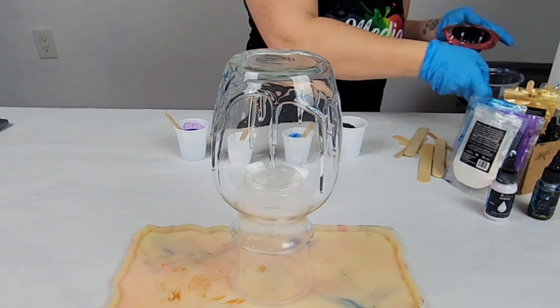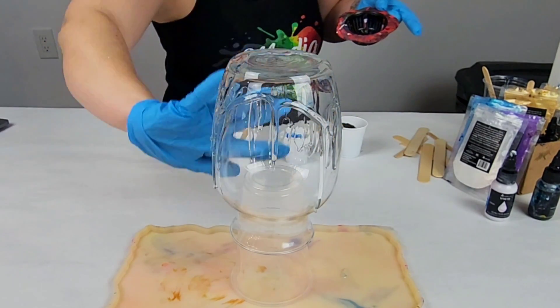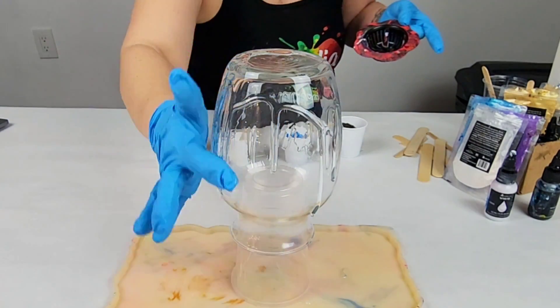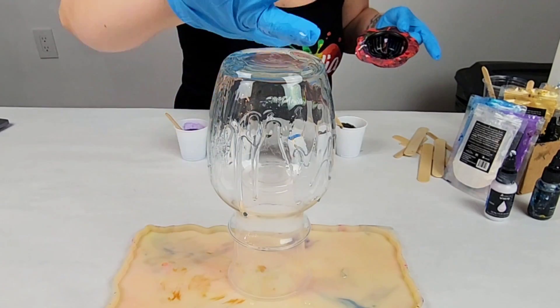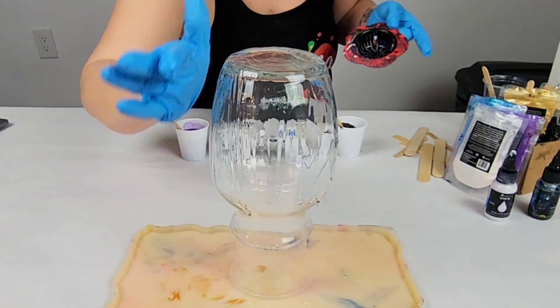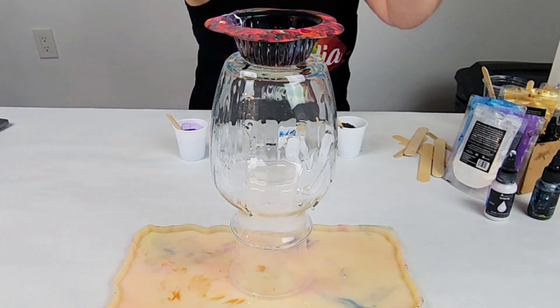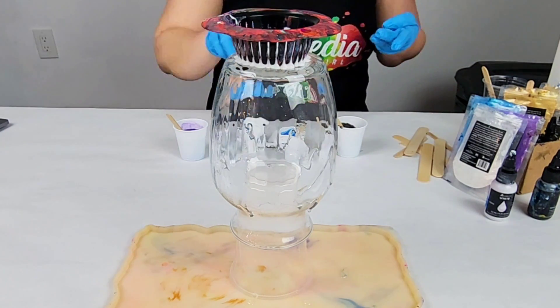This was suggested to me by somebody on Facebook and I thought it was a great idea and would be a lot of fun. I'm using Mixed Media Girl Artist Resin and I started off with a coat of clear resin on the vase — that's just going to help the resin flow better once I start pouring it through the strainer. I have my vase upside down on a cup and I have that in a silicone tray mold to catch the runoff so that I can do a two for one project.